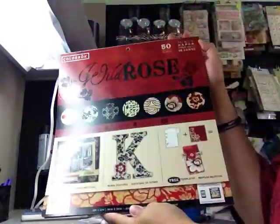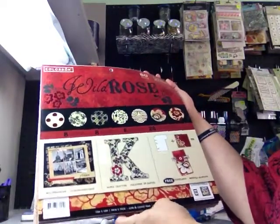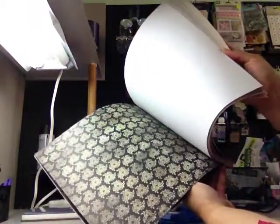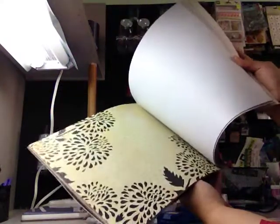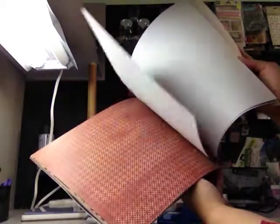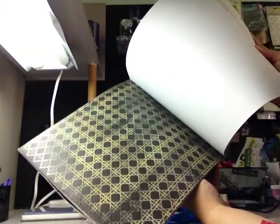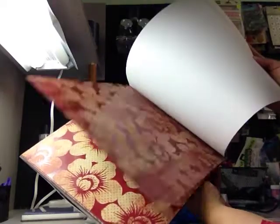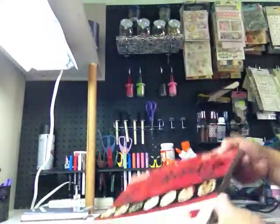Another day we were at Walmart and my husband knows I love red and black, so he bought me this paper pack - 50 sheets by Colorbok. Just beautiful papers, and red and black are my favorite colors. I'm not sure if it was $10 or $8 for the pack, but I really loved it. It was sweet that he scouted it out and said 'this looks like something you'd like.'